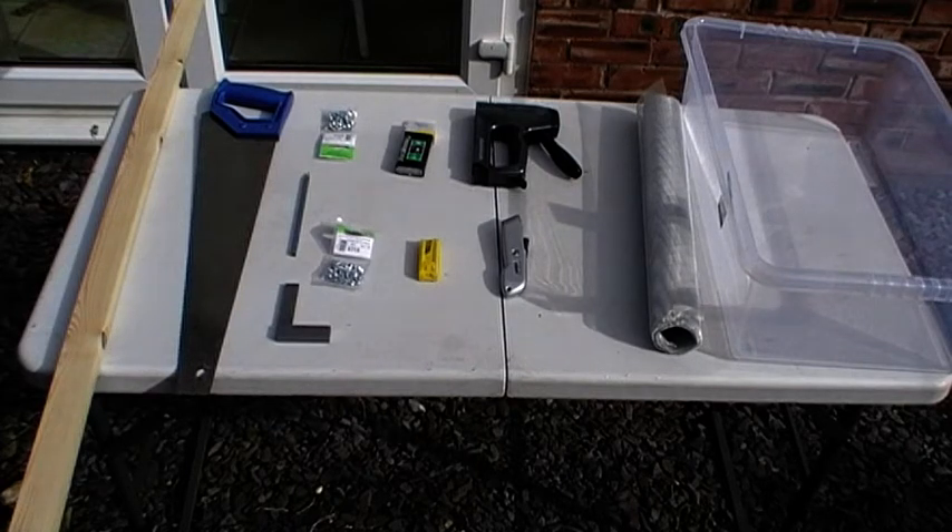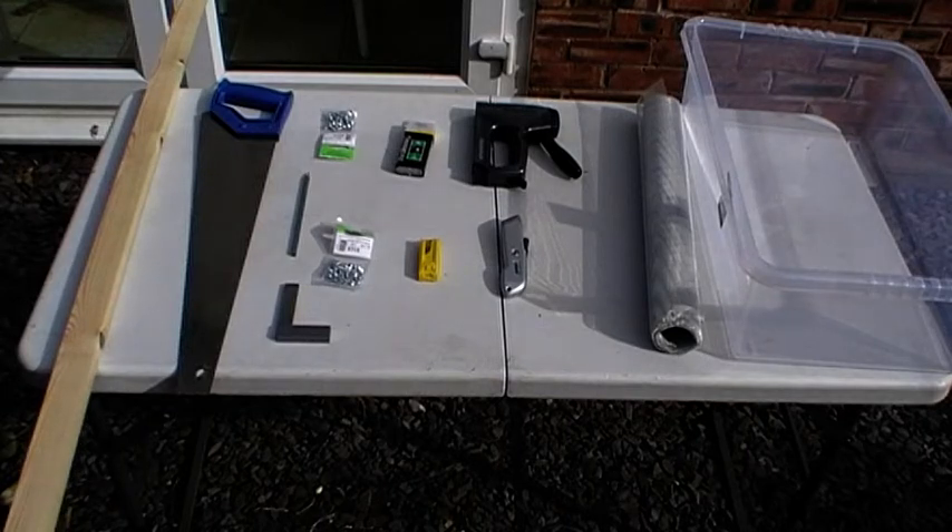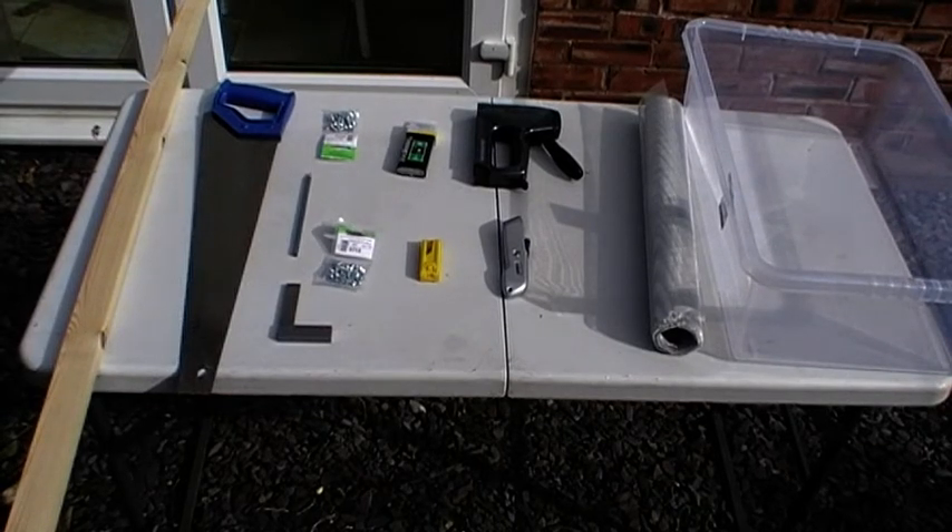So what we have here, we have all the tools and equipment that you're going to need to make a self-sorting mealworm farm. I'm just going to go through the items with you and then I'm going to show you how to make the farm in separate stages. So the first stage, let's just go through what you need to begin with.